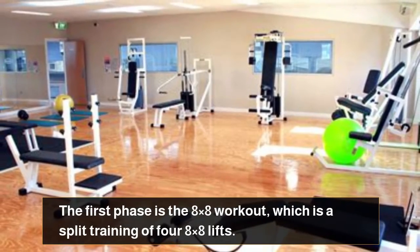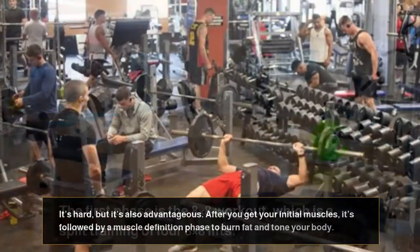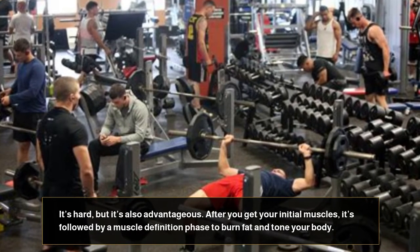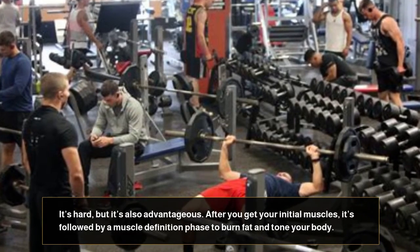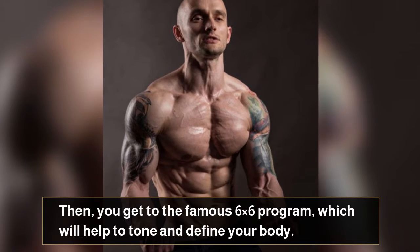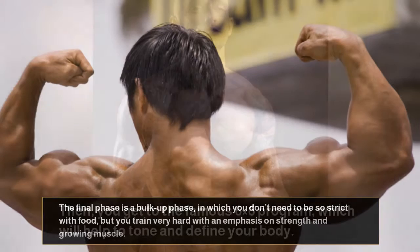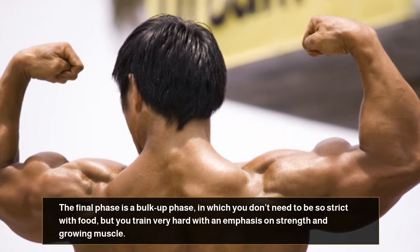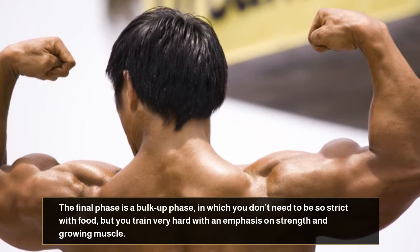The first phase is the 8x8 workout, which is a split training of 4 8x8 lifts. It's hard, but it's also advantageous. After you get your initial muscles, it's followed by a muscle definition phase to burn fat and tone your body. Then you get to the famous 6x6 program, which will help to tone and define your body. The final phase is a bulk-up phase, in which you don't need to be so strict with food, but you train very hard with an emphasis on strength and growing muscle.